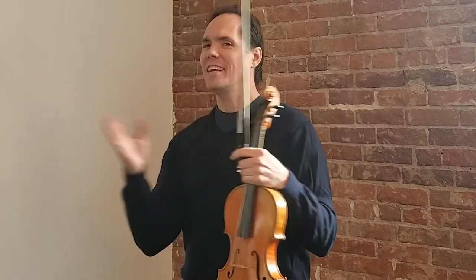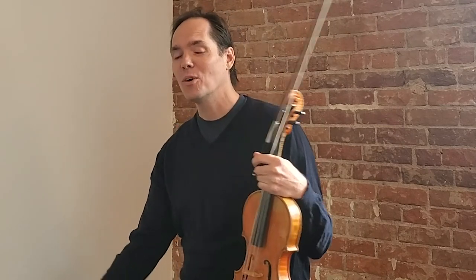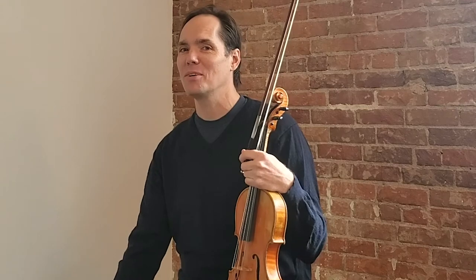So pass the grog, my friends — it's the holidays after all. Play me a jig, play me 'Pass the Grog' with your grog. I'd love to hear what you come up with. Once again, it's all about you here. These tunes are for you, and I want to hear what you come up with.